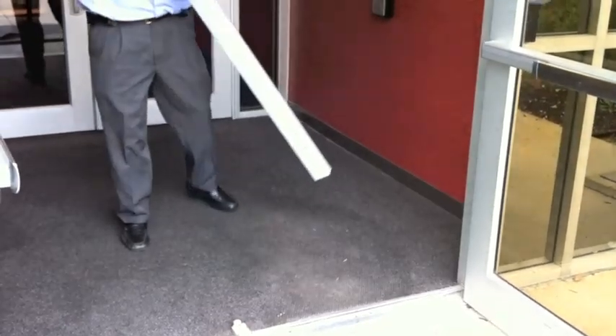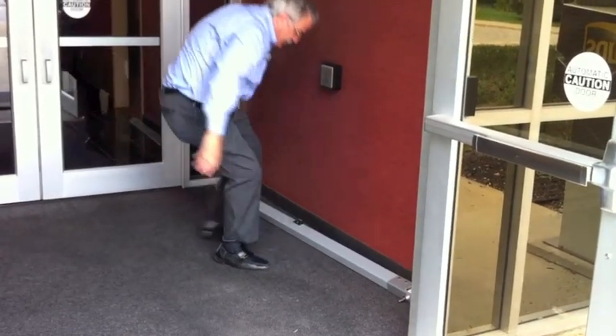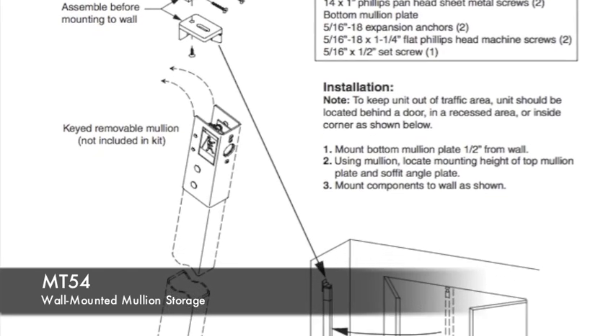Carefully stow the mullion. To ensure safe placement, consider traffic flow and tripping hazards. The optional MT-54 can be used to safely and securely stow the mullion.